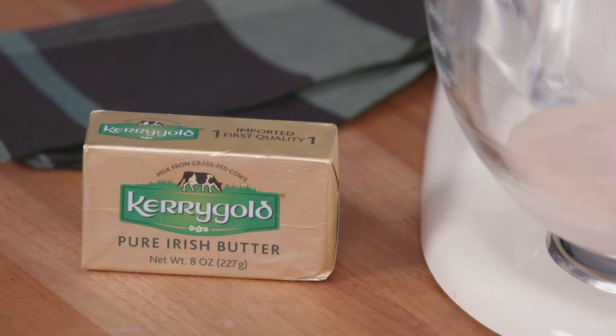In my cinnamon rolls I'm using fresh Kerrygold butter and Irish cream liqueur, which I put in the frosting, and it's just so good.